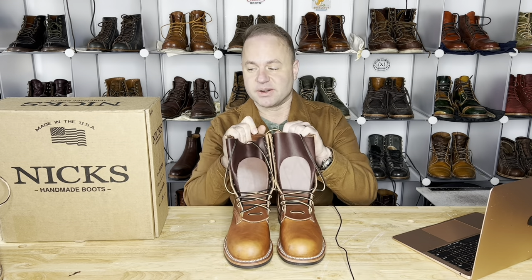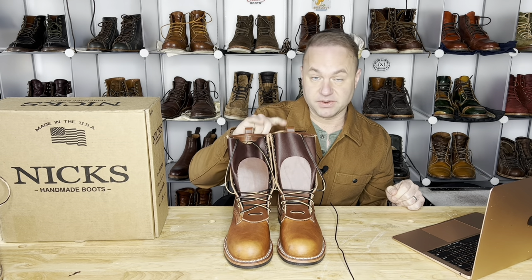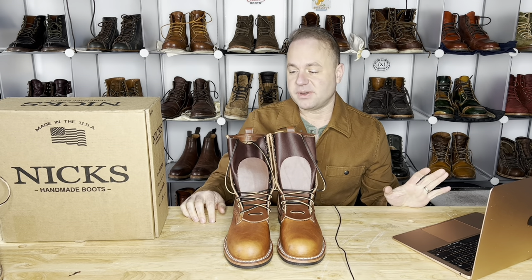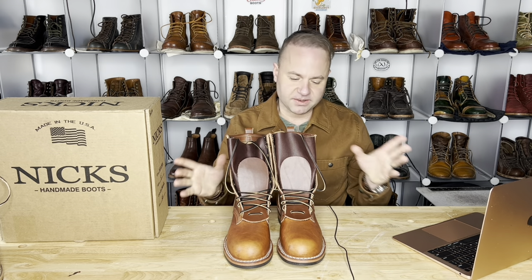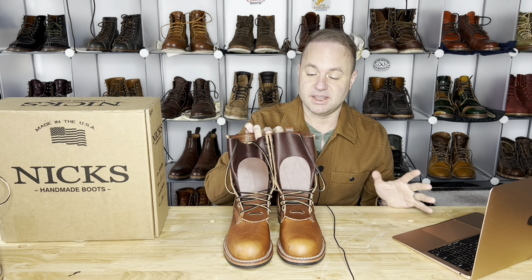These are not my NIX. These are my buddy Mario's new NIX that I had sent to me to review before forwarding them on to him. So Mario, thank you so much, my friend, for helping me out with my channel and my content and getting to feature really cool boots like this.